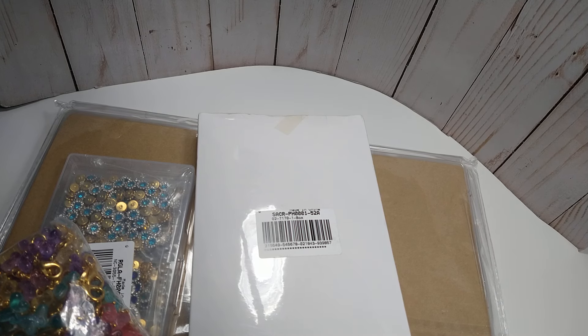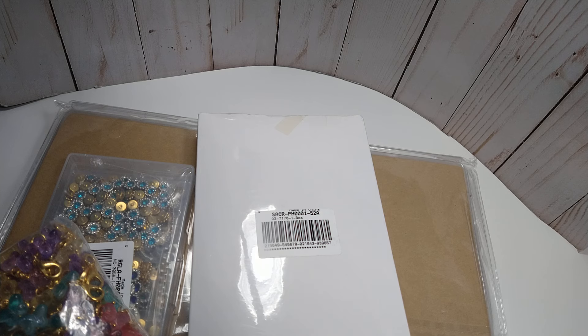Hey everybody, this is Lisa. I am coming on with a BB Craft haul. So we're going to jump in and see what all I got. I will have the links to the items that I'm about to share in the description box along with the BB Craft website.